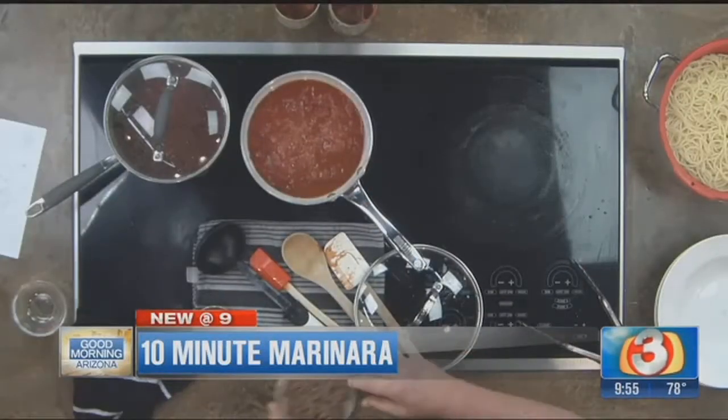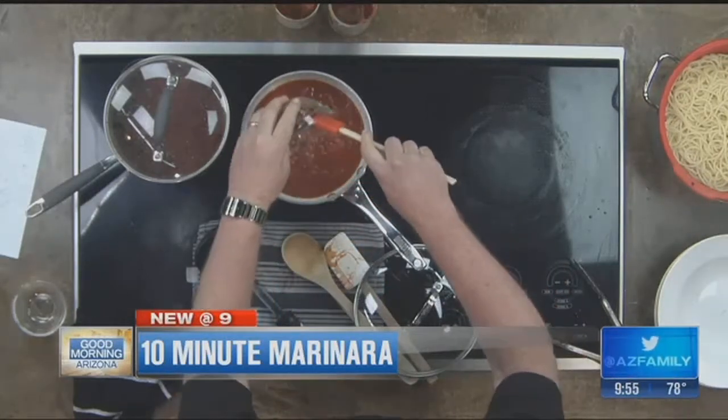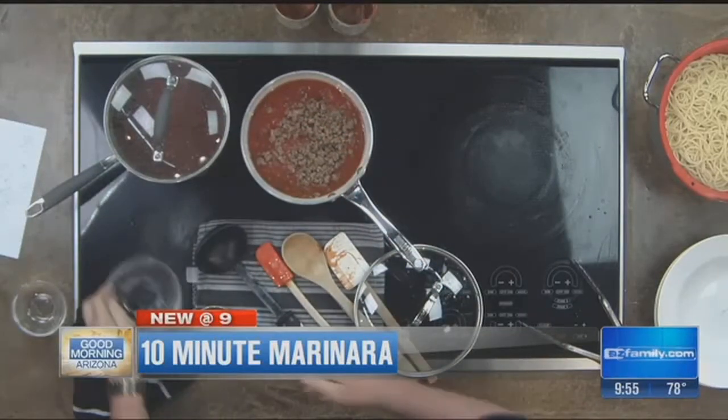You can actually turn this into a meat sauce — by adding meat. Don't go with more than a quarter pound of ground beef that you would sauté in a little bit of olive oil, salt and pepper. Add that in and let it simmer for 5–10 minutes and you're ready to go.